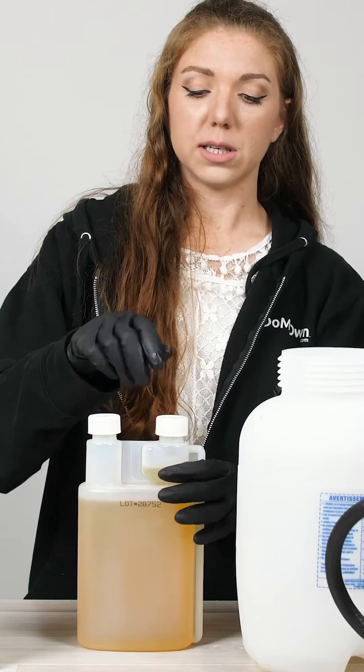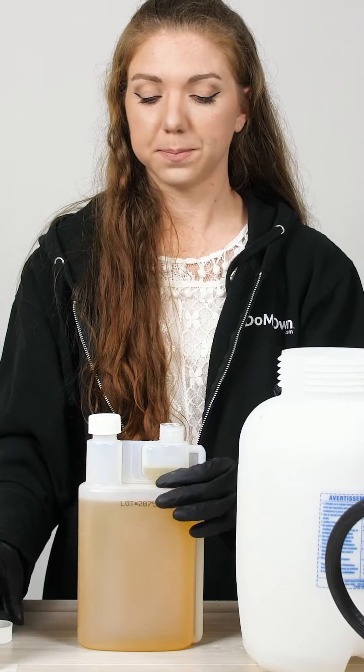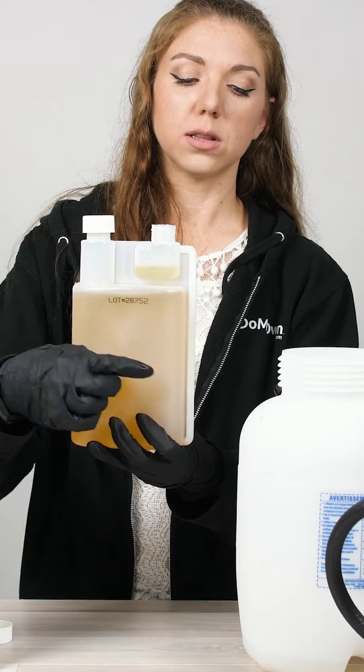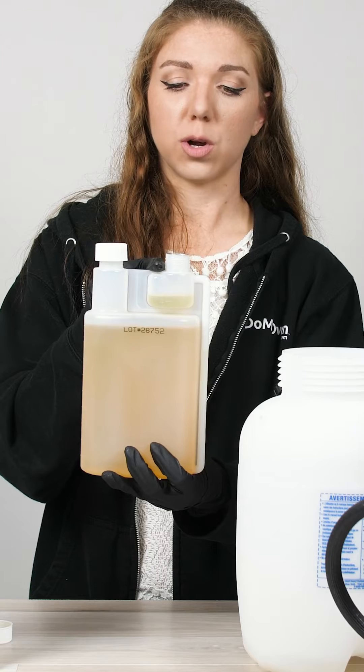Once you've got it ready and you've removed the seals, you can remove the lid from the measuring chamber side. Then you will slightly squeeze your bottle and you'll notice that the solution is going to run from the bottom of the bottle up the straw and into your measuring reservoir.